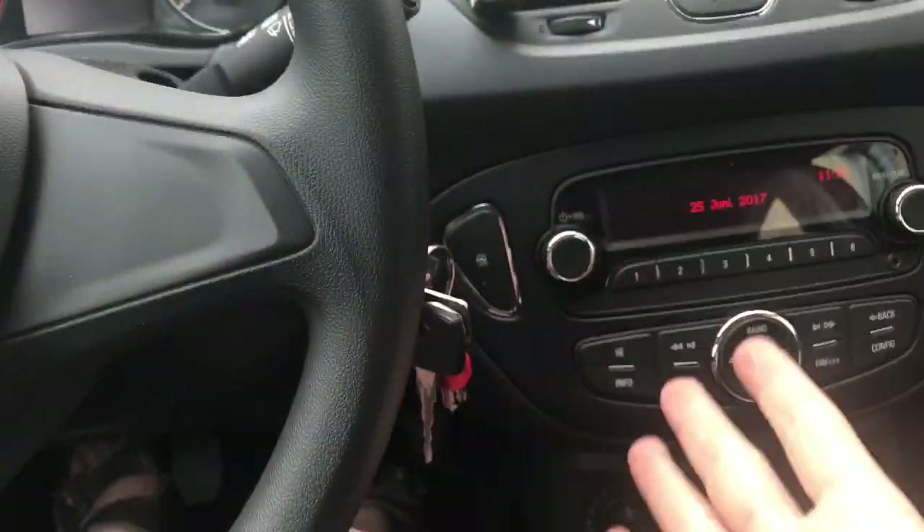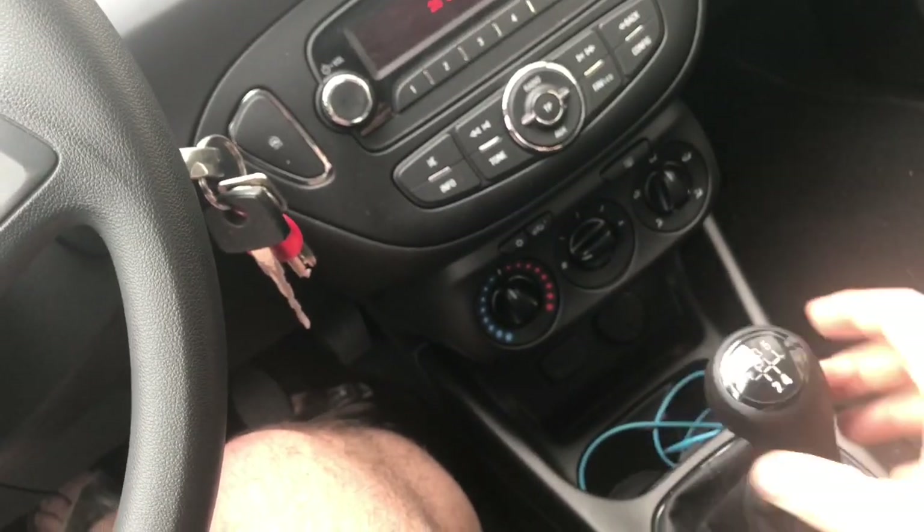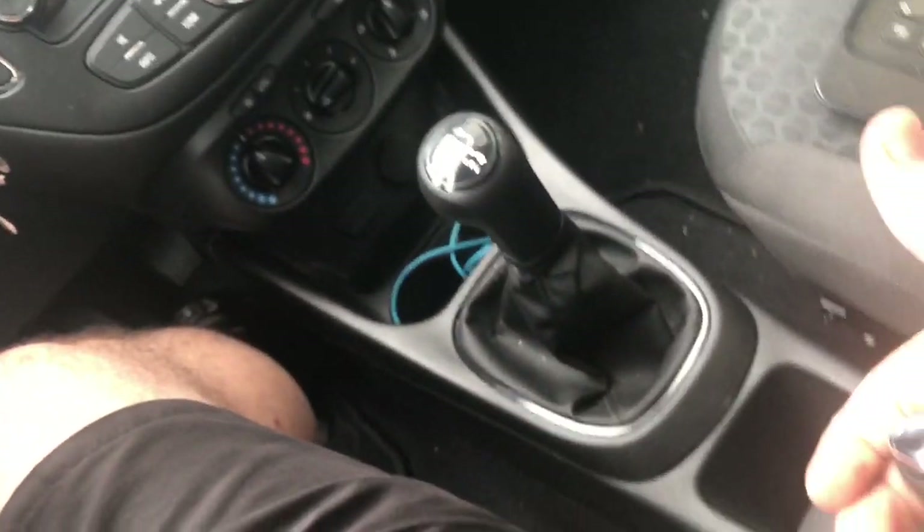Turn on the engine, switch to neutral position and pull the handbrake.